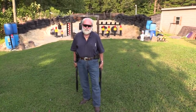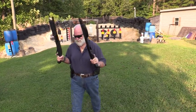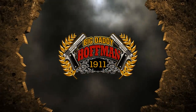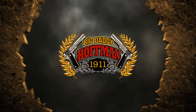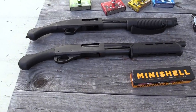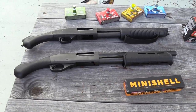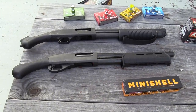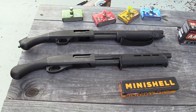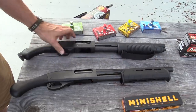Hey guys, Big Daddy Hoffman 1911, let's rock and roll. All right, here we go. What's on the table? We got the controversial little shorty shotguns — or firearms, or others. We got the 590 Shockwave from Mossberg.